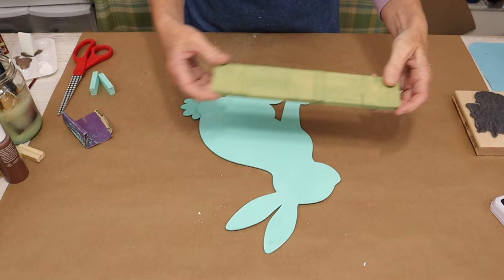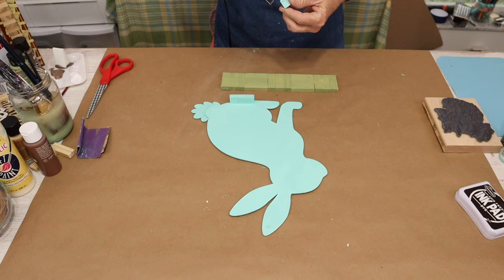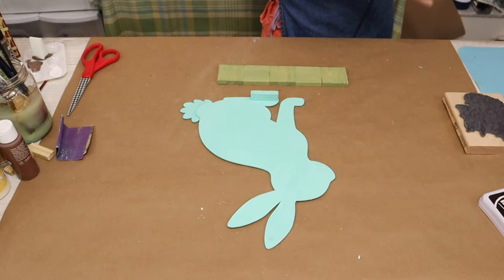Next, we're going to glue our bunny wood cutout to the green base of tumbling tower blocks. To do that, I took two of the tumbling tower blocks, painted them the matching Key West Blue color, and I'm going to glue those to the base of my bunny wood cutout. Once those are dry, I'll then glue that to the green base.